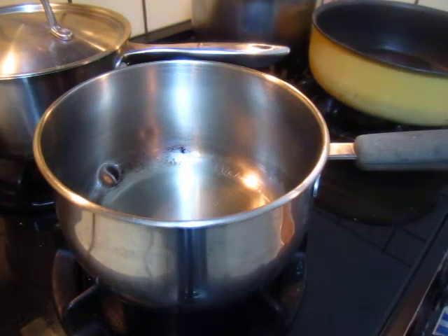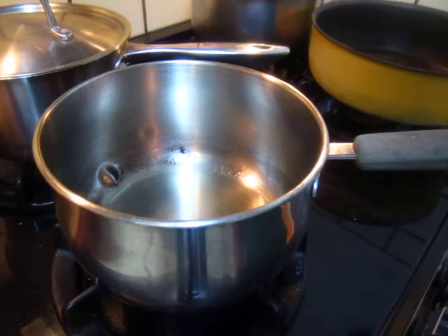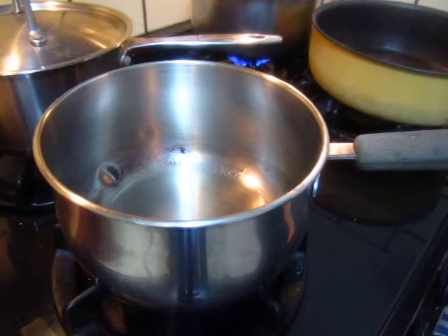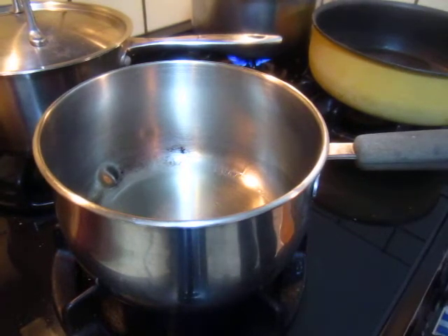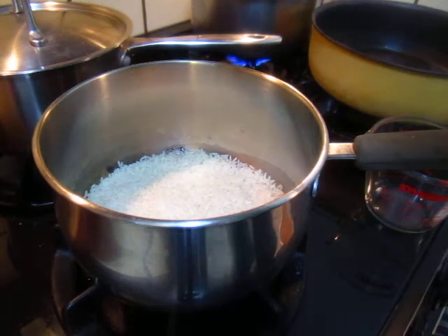Heat it up and then put in the rice. To make the rice softer, I put some sweet rice and the normal rice — jasmine rice. The oil is hot enough. I put one cup of jasmine rice, one cup of jasmine rice and a half cup of sweet sticky rice.